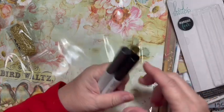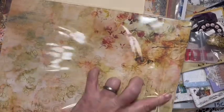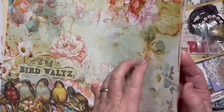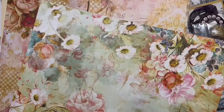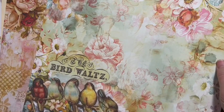I've got more gold. This is Bird Waltz 12x12 - you saw the extra pieces that go with this and I'm really excited about those. These are by Blue Fern - really nice thick papers. I think I can use this with the blue eco-dyed look. Oh my goodness, that is so pretty.